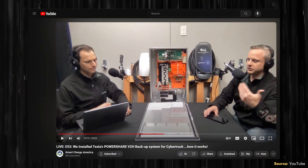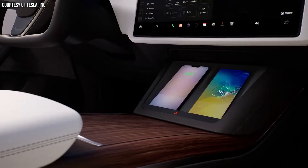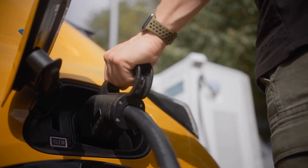The Cybertruck is currently the only Tesla with vehicle-to-home capability and AC outlets, but other Tesla vehicles may get the PowerShare feature in the future. Based on documents from Tesla discussed in the Smart Charge America video, it's estimated this could happen within two years. Additionally, Tesla appears to have designed this system to work with non-Tesla vehicles equipped with the Tesla NACS connector, of which there will be quite a few in the United States starting in 2025.